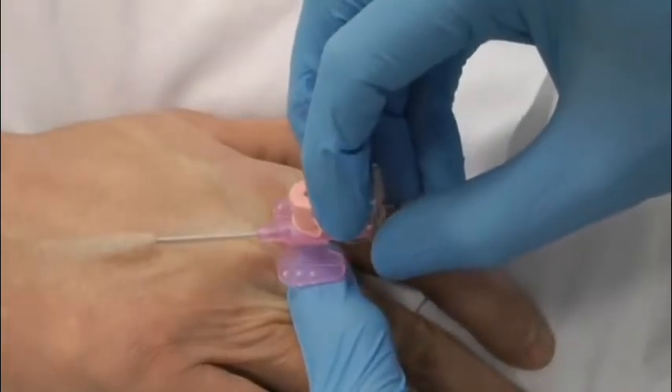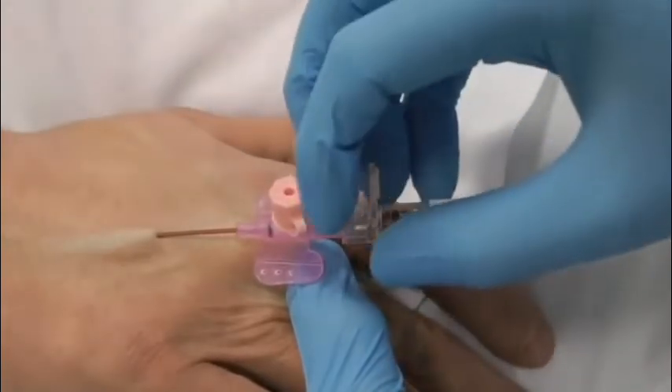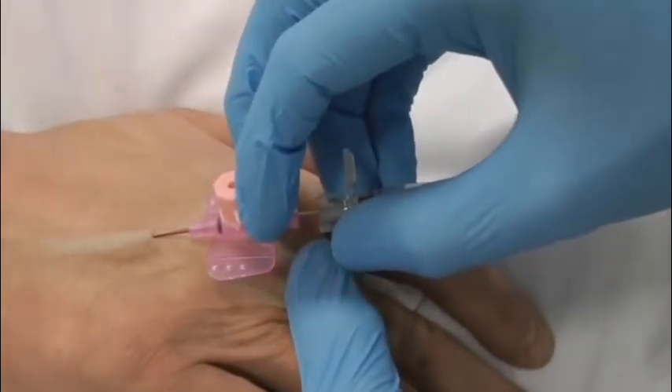Advance the cannula slightly. Then, stabilising the needle, advance the catheter. Note the second flashback. Fully insert the catheter.